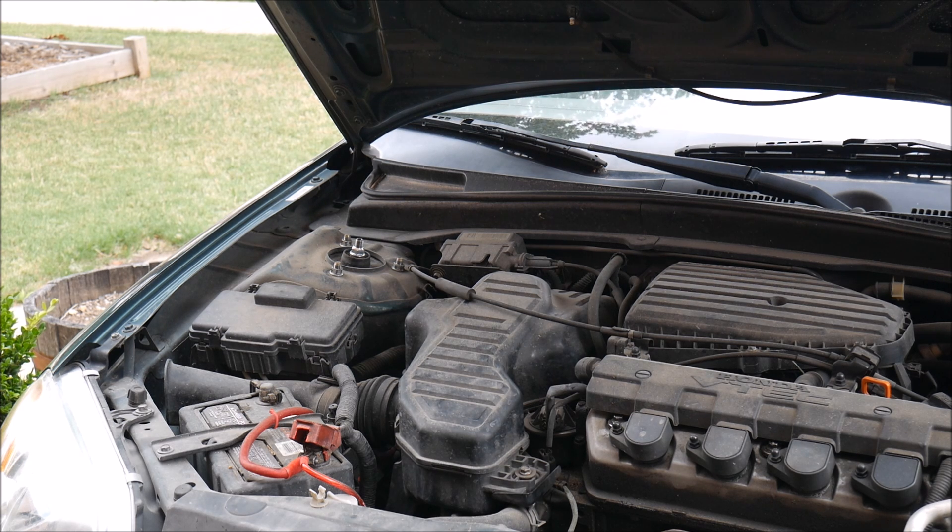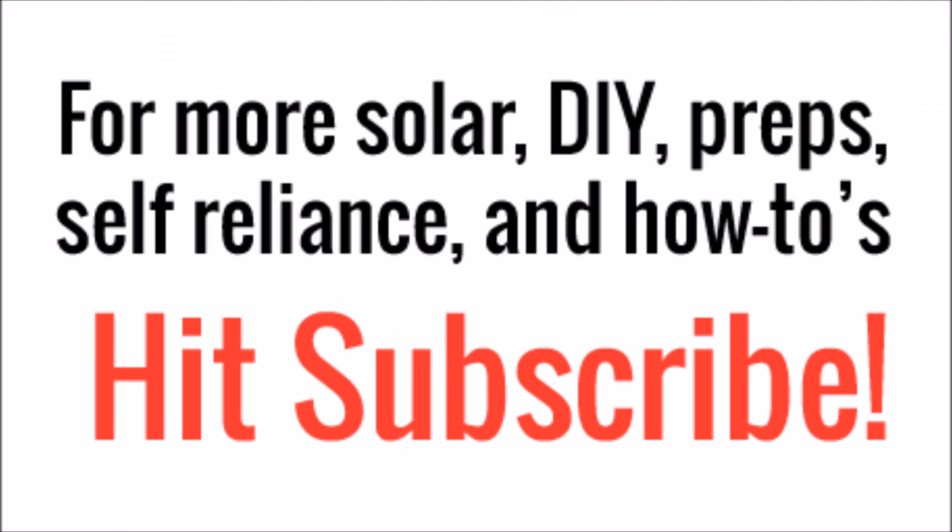Anyway, just thought I'd do a cool little experiment this morning, satisfy my curiosity, and take you guys along for the ride. So thanks for watching. For more crazy experiment videos in the future, hit subscribe.